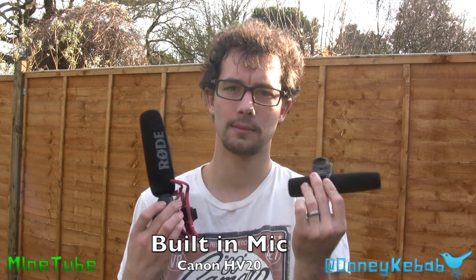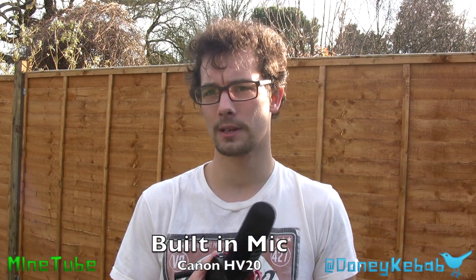Hello again, Donny Kebab here today. Seems like we're going to run out of battery again, very annoying. But anyway, I'm going to be reviewing these two microphones today. You might have seen the single reviews of each one, but I thought I'd do a review of the two together.